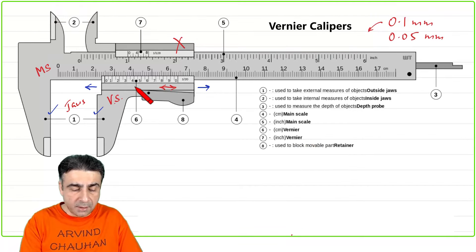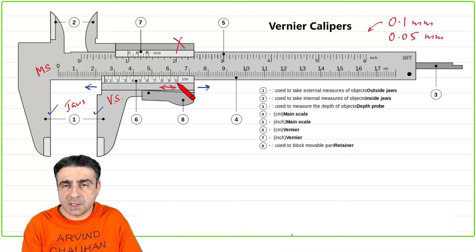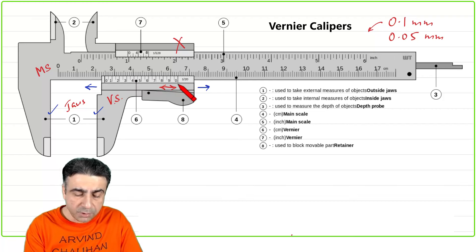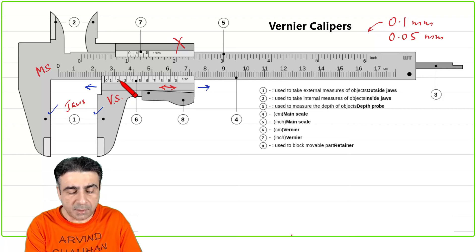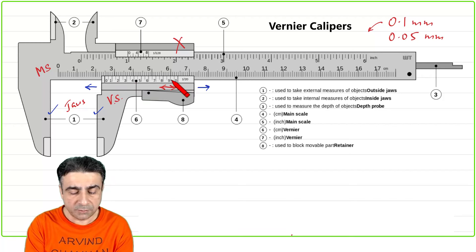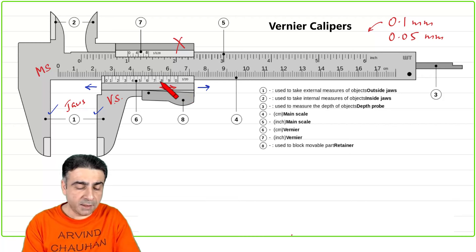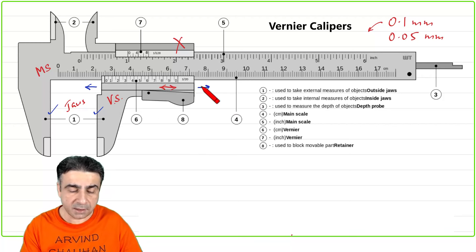There are markings on the Vernier scale. Usually it starts with 10 markings: 0, 1, 2, 3, 4, all the way up to 10. The one shown here has 20 markings, so there's a little mark between 0 and 1, between 1 and 2, and so on. Effectively the markings are 20 even though they are numbered 0 to 10. Let's understand the construction before looking at what these markings mean.